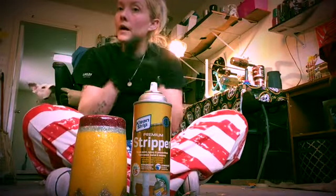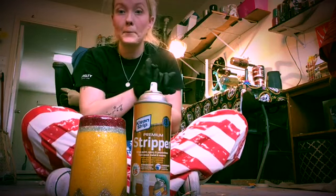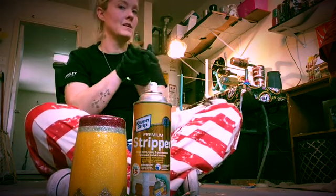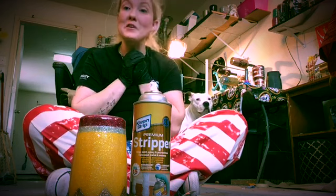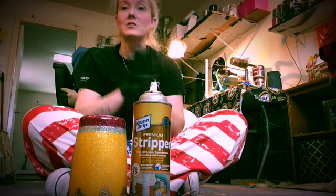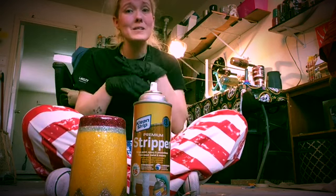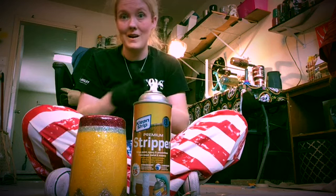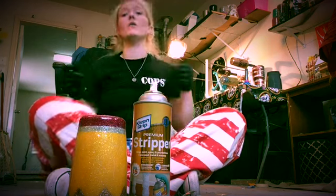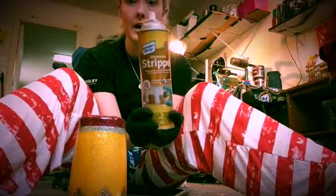Hey guys, I'm going to show you how to strip a cup. I've told you in my videos that don't be discouraged if you mess up — it's okay. Don't throw the cups away. You're wasting so much money by doing that. You can reuse them.